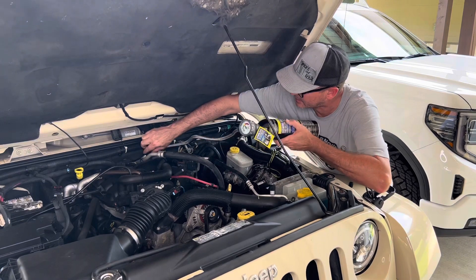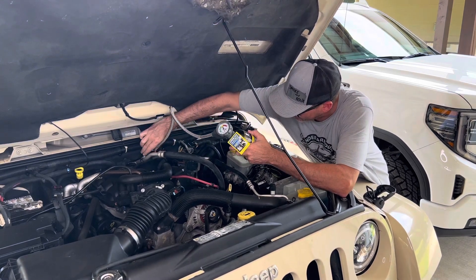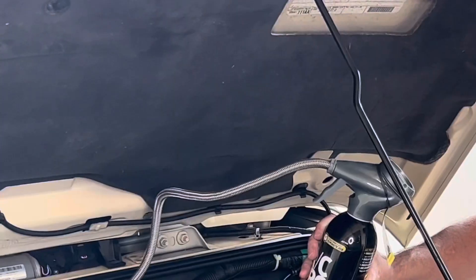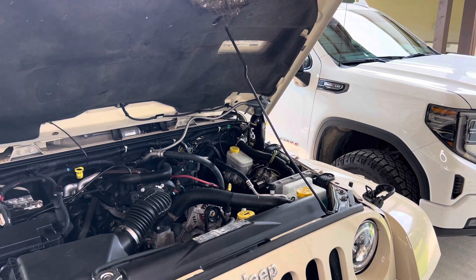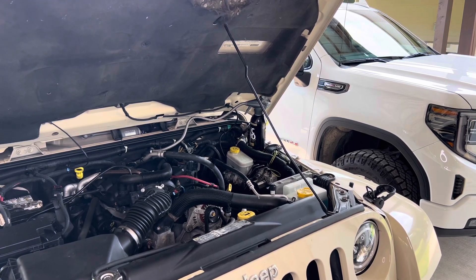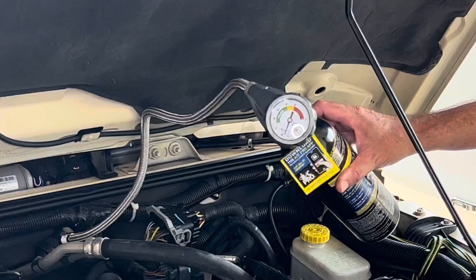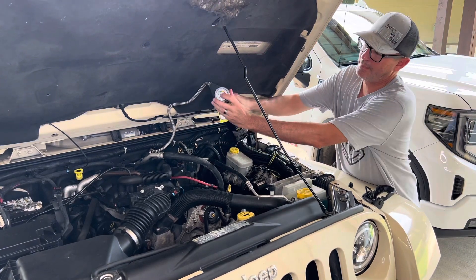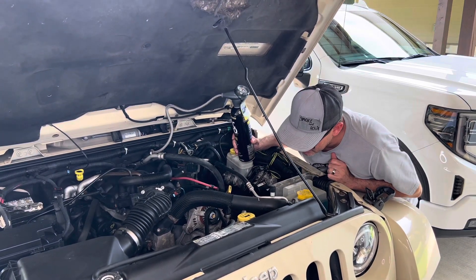Before the floater gets any hotter I'm gonna go ahead and connect it. Go fire it up right now. I don't know if you can see but it's in the red. You can see that gauge — that's low to no refrigerant. I'm gonna get it up to the midway in the green and see what it does from there. The compressor is on.